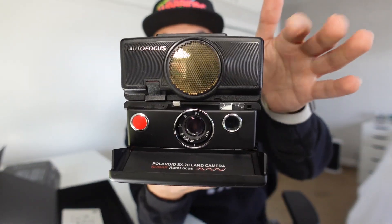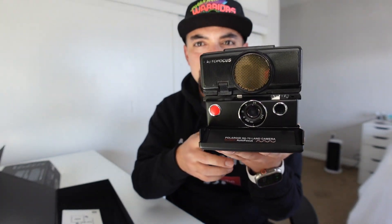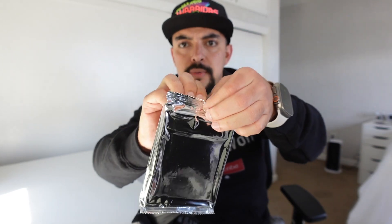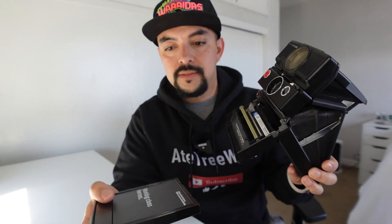There it is — the SX-70 with the sonar autofocus. I like the all-black look, it looks really sick. I'm going to load this up with some new film right now. You push this little button here, it opens up the film door, then we get our film. I bought a bunch of Polaroid 600 film — you'll want to use the one that says it works with vintage cameras. You take it off the wrapper, load it in, make sure it's not upside down, and close it. That means we're good to shoot.